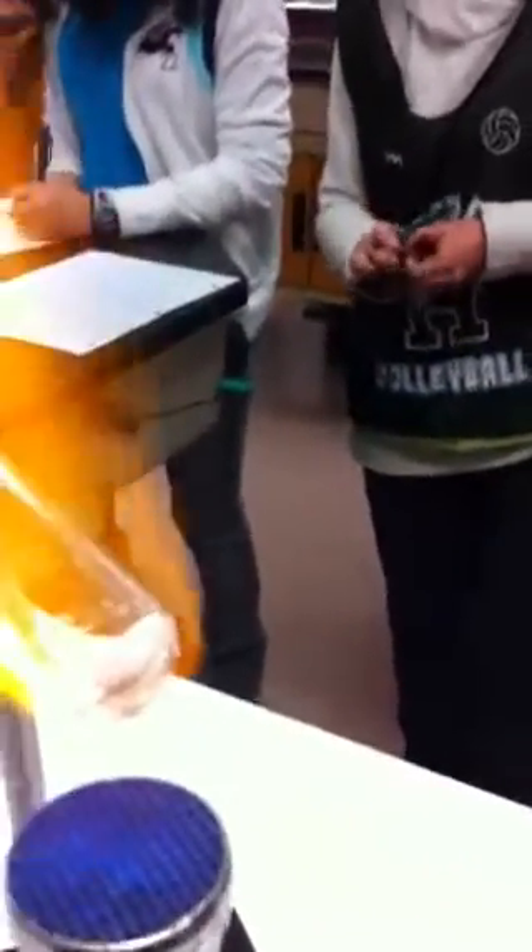So we started with a white solid, we put it in the flame, and we see some solid there and some clear colorless liquid. We must say colorless — clear doesn't work.